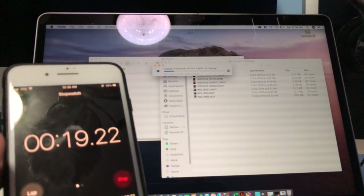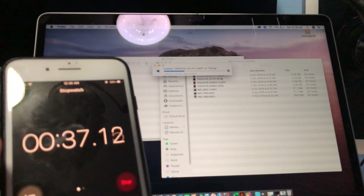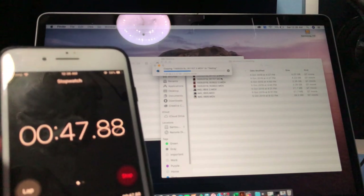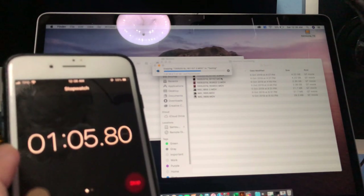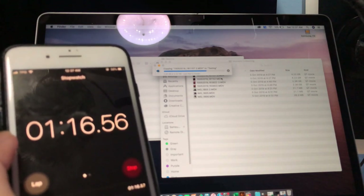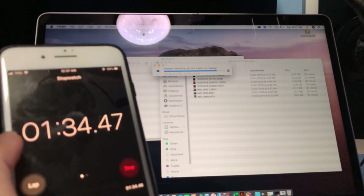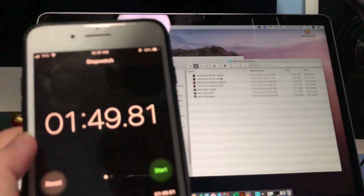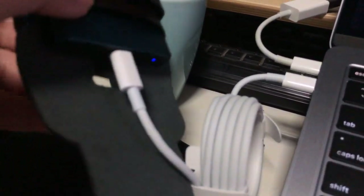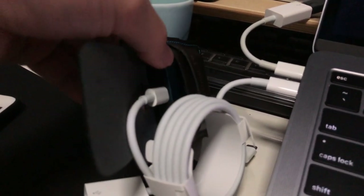Out of curiosity, I decided to test the MacBook charger cable, which is also USB Type-C, to see if it could be used for data transfer. The surprise result: the default USB Type-C charging cable from Apple runs at a very, very slow rate — it took 1 minute 49 seconds to finish a 4GB file, whereas the USB 3.1 Gen 2 cable ran at only 10 seconds.